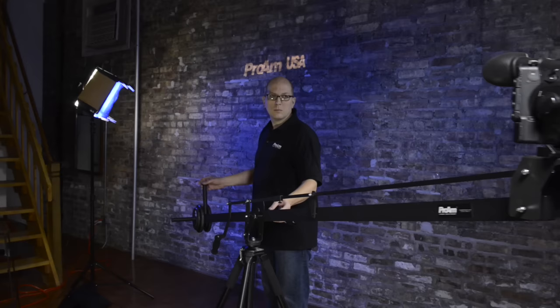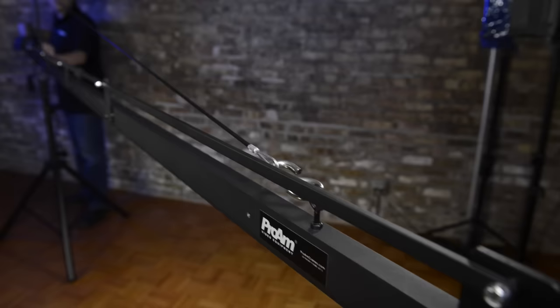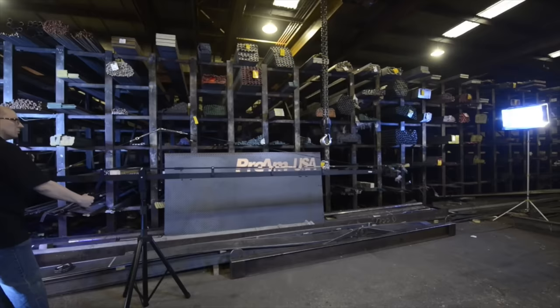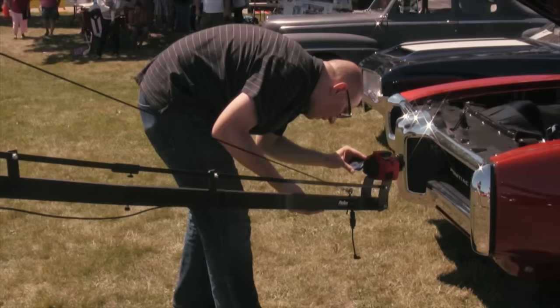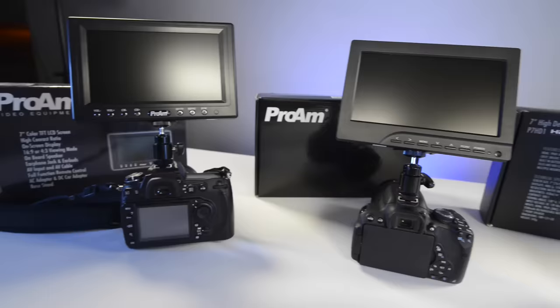We also offer a custom all-metal tilt brake to lock your crane at any angle — great for stable, high-angle shots even when the crane is unattended. Then we created a stabilizing support cable kit for even more shot stability in challenging conditions.